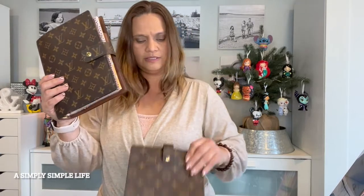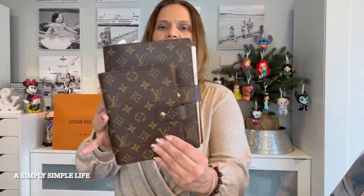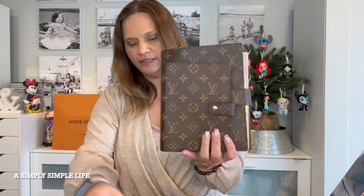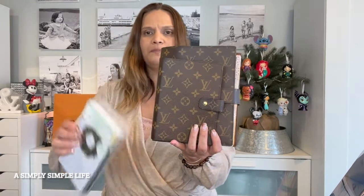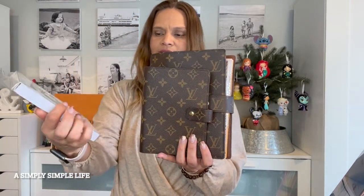It is almost very similar to this one — this is my large one, and this is the medium one, just to see the size comparison. This one takes the personal size and has the six rings.